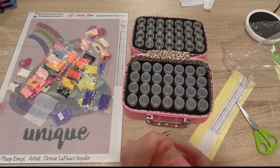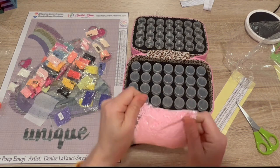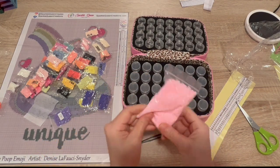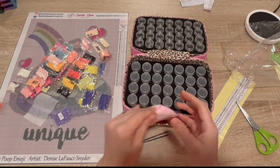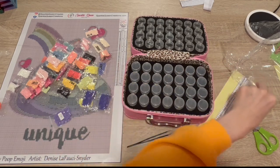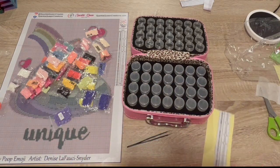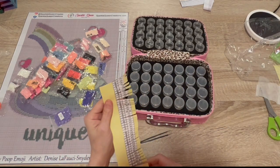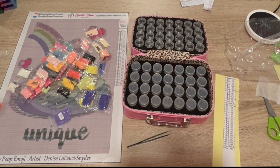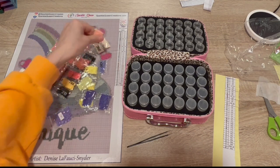Every once in a while I'll pick it up and shake it around. Okay, now let's do what I normally do. Number one — how about we put them in order.